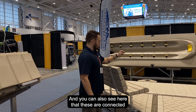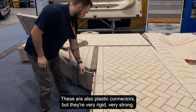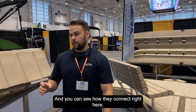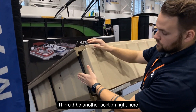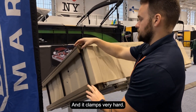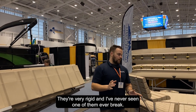You can also see that these sections are connected with flush connectors right here. These are plastic connectors but they're very rigid and very strong. It's basically a huge clamp that just clamps two sections together — very rigid, and I've never seen one of them ever break.